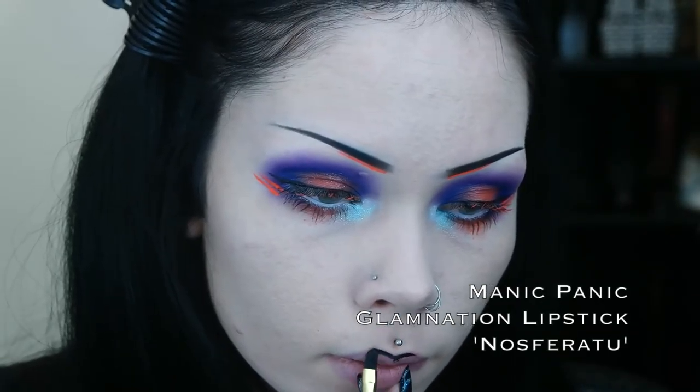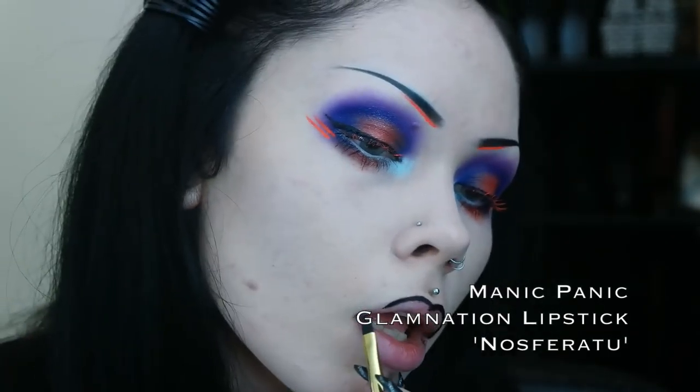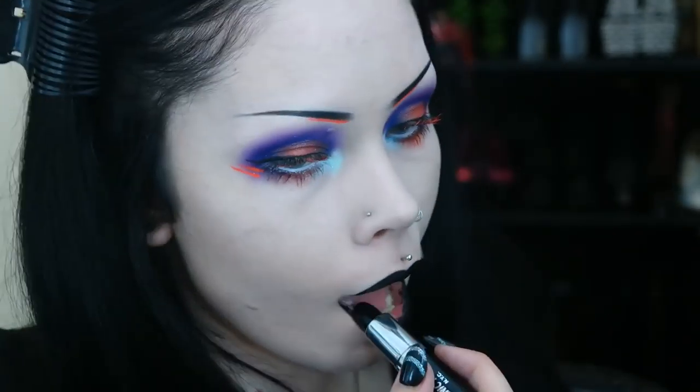To finish off the look, I move on to lips. For today's look, I am using Manic Panic's Glam Nation Lipstick in the shade Nosferatu. I then follow this up by patting a small amount of the reddish orange shadow that I used earlier on the center of the lower lip.